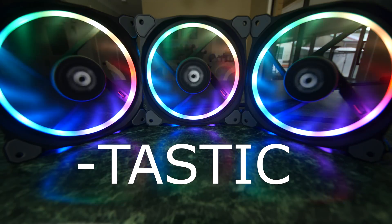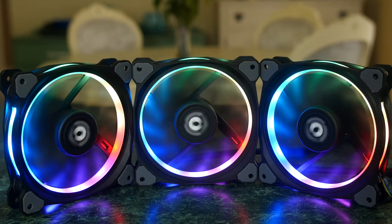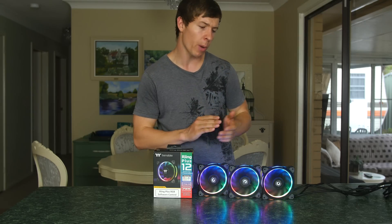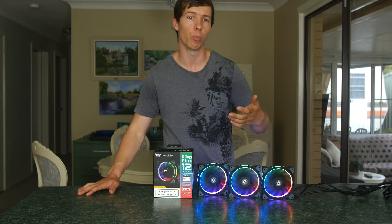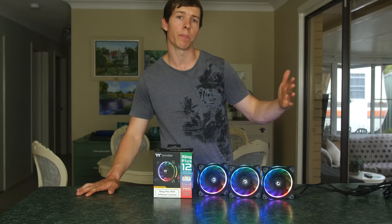Compared to most other fans on the market, these fans have built-in anti-vibration pads which work extremely well, especially when running at higher RPMs. This reduces the noise and vibration your case could experience from the fans running at those higher speeds.